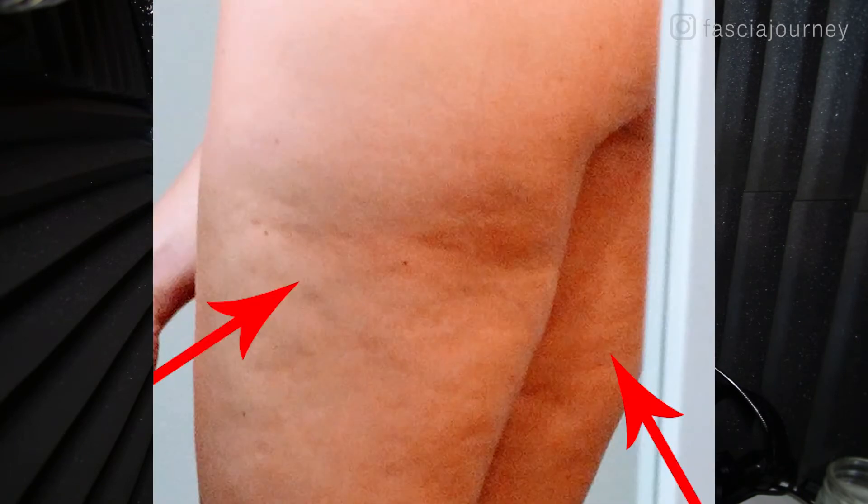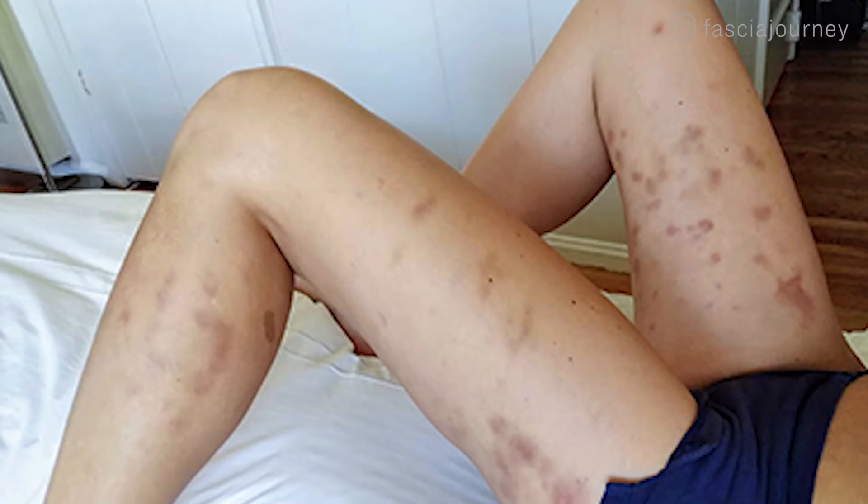The first kind is called Hail Damage. Hail Damage is that lumpy, bumpy kind that you see — it's bumpy throughout. This one is actually the quickest to fix because the fascia is only unhealthy at the surface level. There's fascia running throughout your muscles, but the unhealthy fascia here is more at the surface level, so it's a little bit quicker to fix. However, it bruises a lot as it's being fixed, so that's something to definitely think about and be aware of.